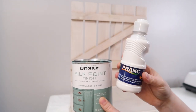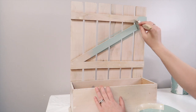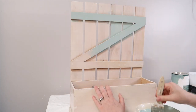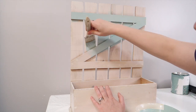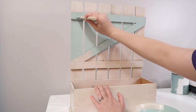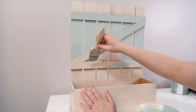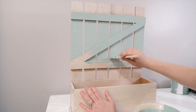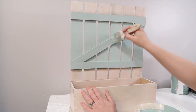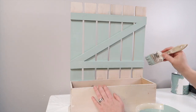The first DIY I'm going to get started on is this garden box that I found at the thrift store for $2.99. I'm going to use the Rust-Oleum milk paint in Highland Blue. If you've ever used milk paint, it is very thin, so I ended up mixing some Dollar Tree acrylic paint in just to make it a little bit thicker and to lighten up that blue a little bit.